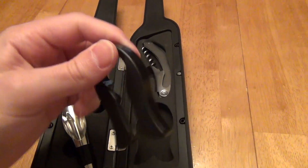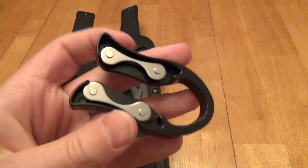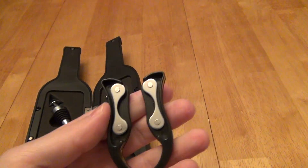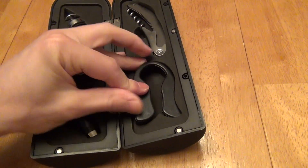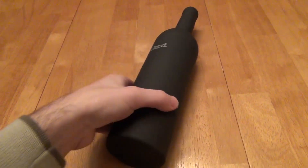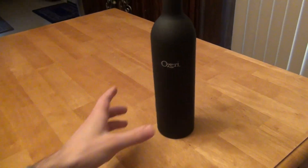Lastly you have this device here for cutting foil around the top of a bottle — you put it on and rotate it around. And when you're all done, just close it up and you can put it on a shelf or store it with the rest of your wine bottles.